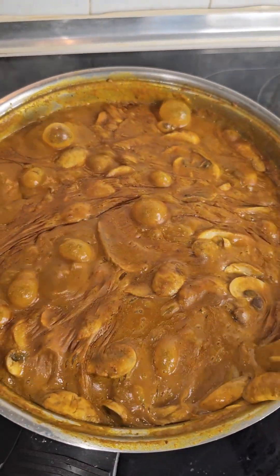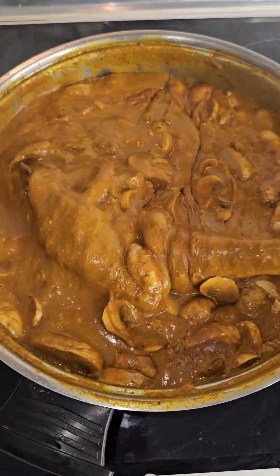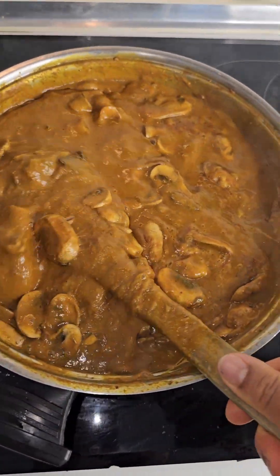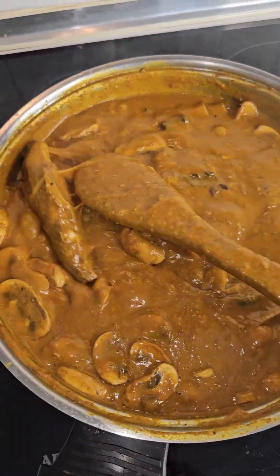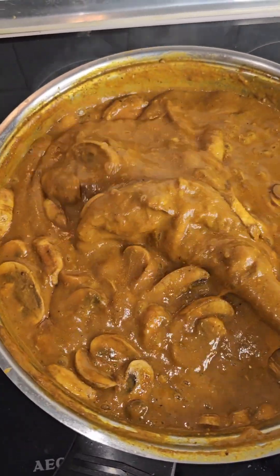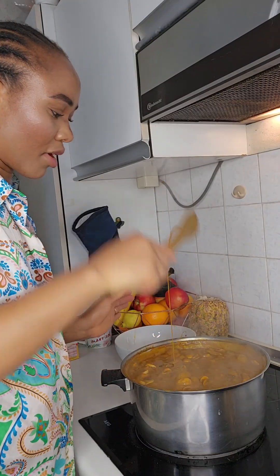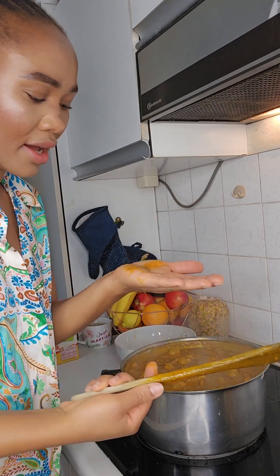Look at that pot of soup — it's giving! See my fish? They're all intact. I just want to show you so you can see — they are all intact, nothing broken. I'm going to store it in the freezer, and each time we want to eat, just bring it out from the freezer.